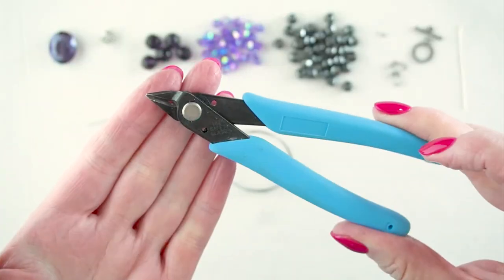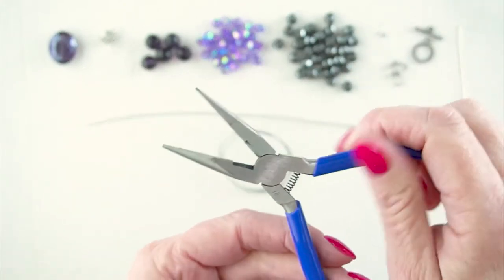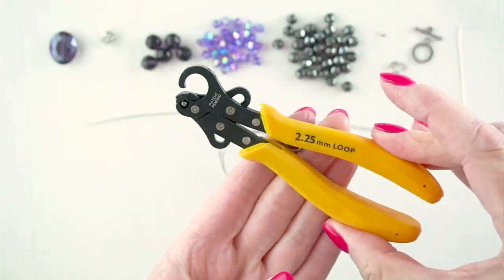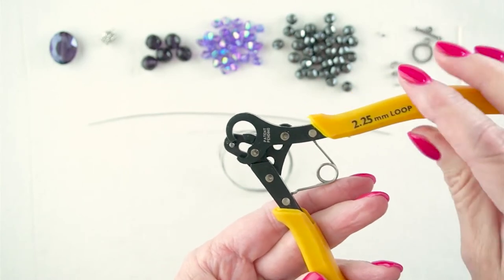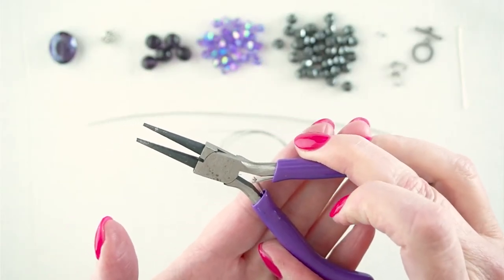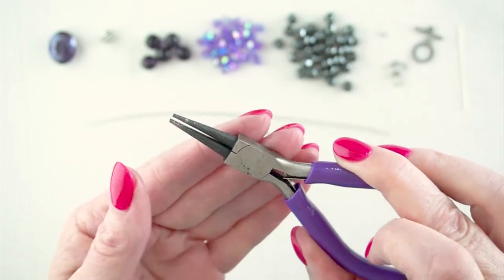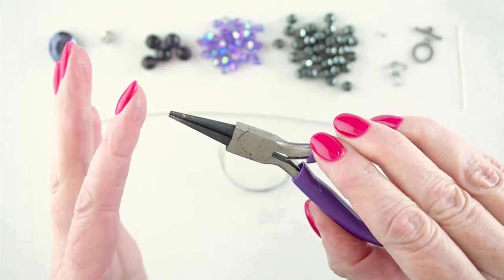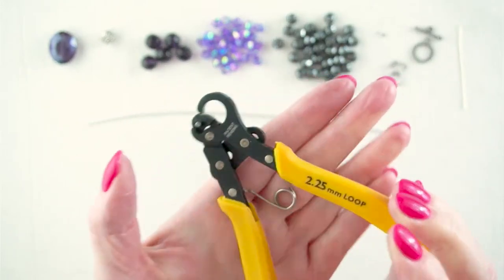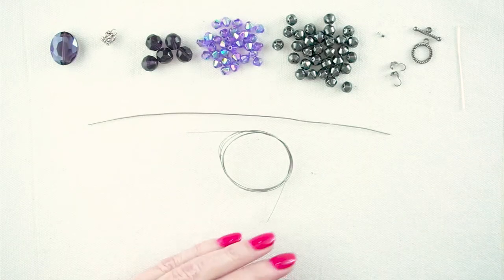You will also need some tools: flush cutters and chain nose pliers. I'm using my one-step looper to make the loops on the focal part of the necklace, however if you don't have one you could also use round nose pliers. If you haven't seen my video on how to make a simple loop I suggest you go and watch that — I'll leave a link — and that shows you how to make a loop using round nose pliers. The reason I love the one-step looper is that it's really quick and easy to use and my loops come out the same size every single time.